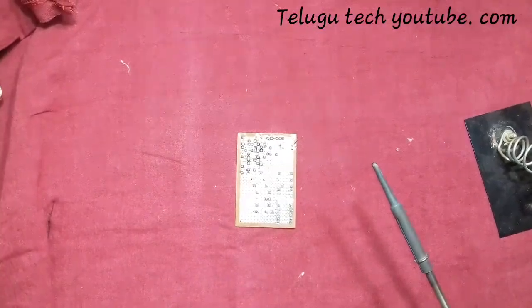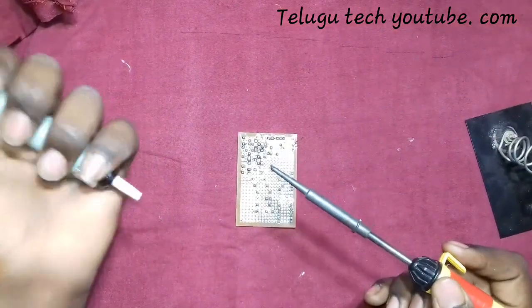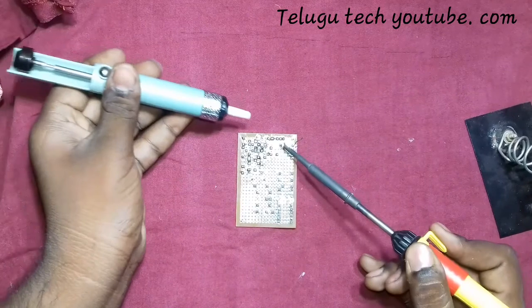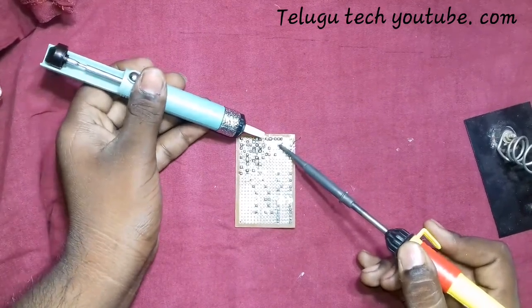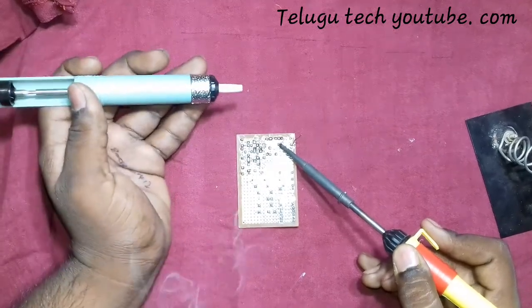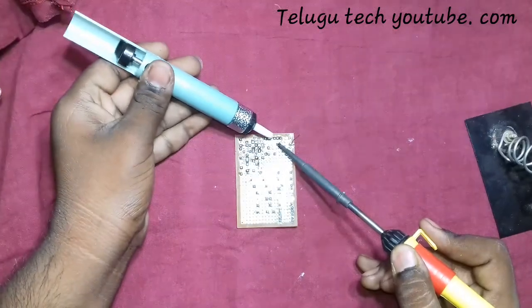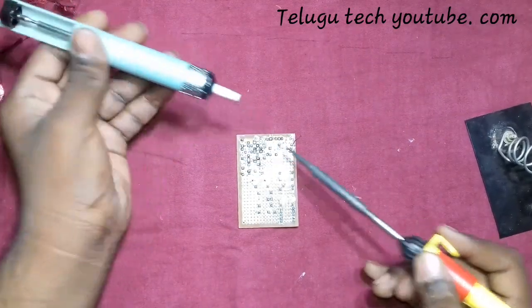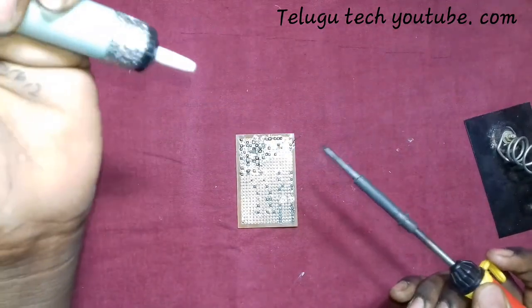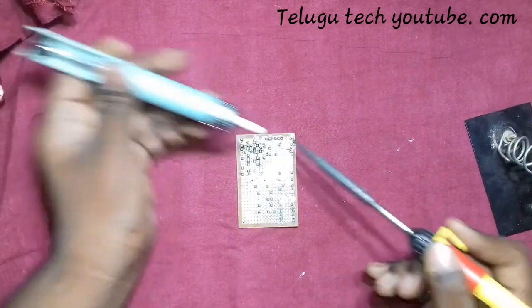Here we go guys. I will place the soldering iron tip on the lead — the lead will be heated for a few minutes. After that, load the pump, tip the grip, and peel away the solder. That's it.